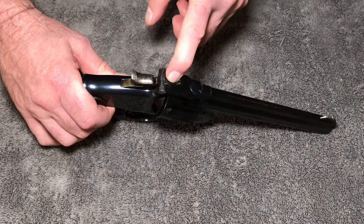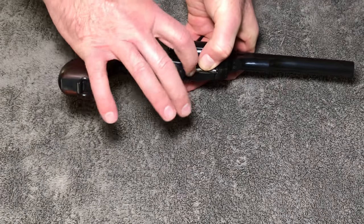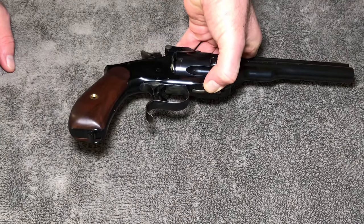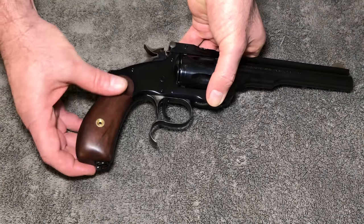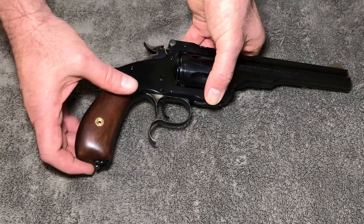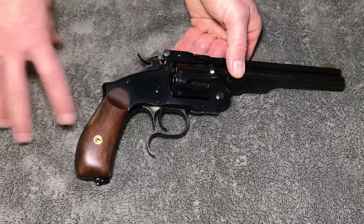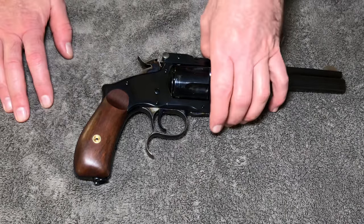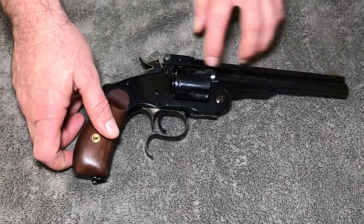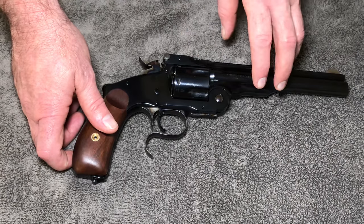Looking all around it, we have color case hardening on the release latch, the hammer, the trigger guard, and the selector which allows you to eject or not eject the cartridge cases. It has a lanyard loop which I really like. The pistol grips are made out of walnut — smooth, not checkered in any way. There's a lot of aftermarket grips available: ivory, plastic, simulating some of the originals. The gun comes with walnut grips and a seven and a half inch barrel. The whole thing is really well made.